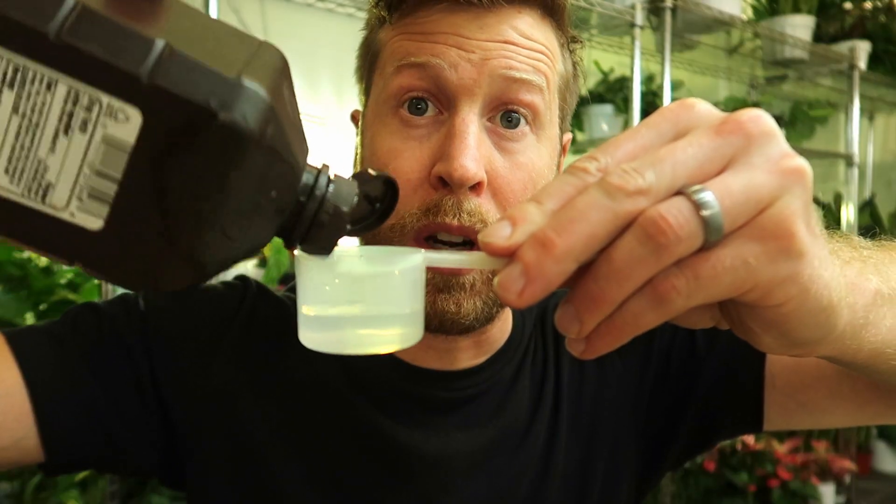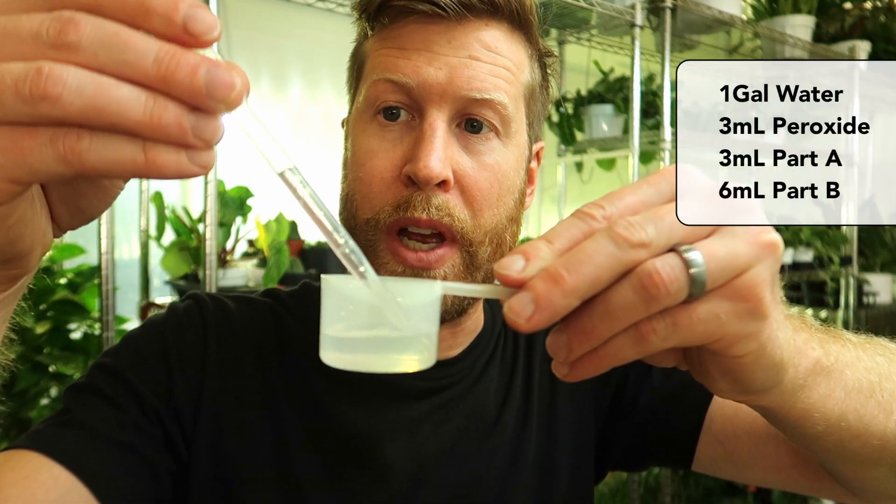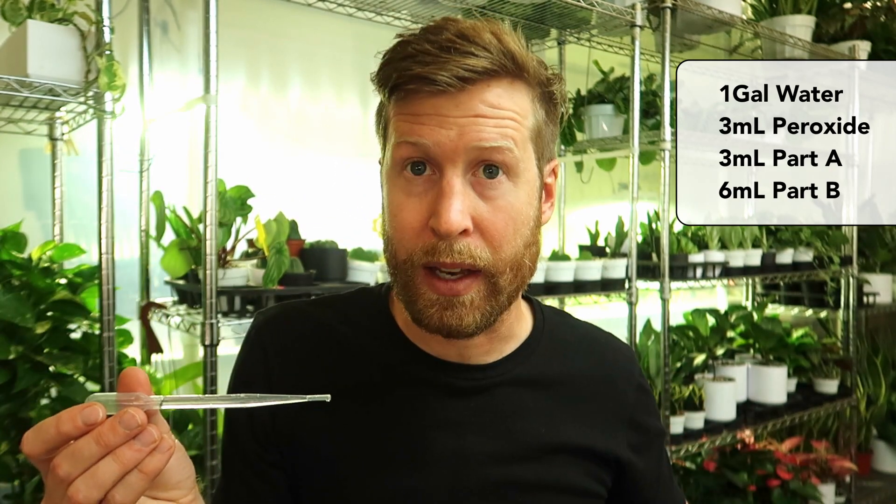The final step is to prep our water to go inside this vase and that needs to be sterile also. So we're going to use that hydrogen peroxide again to add into our water solution. I'll put a little hydrogen peroxide into this cup and then use my pipette to measure out three mLs — three milliliters per gallon of water.